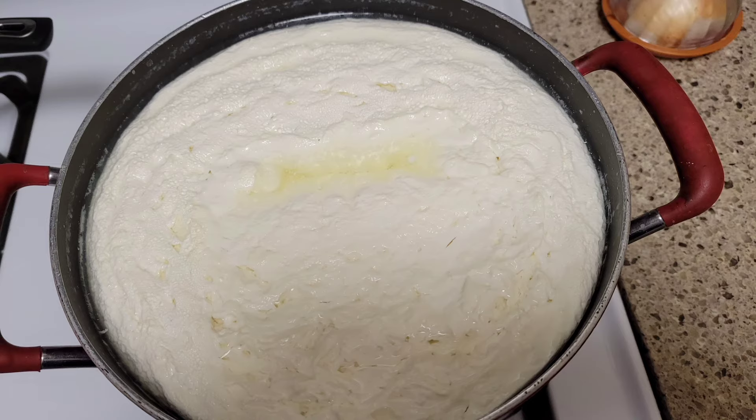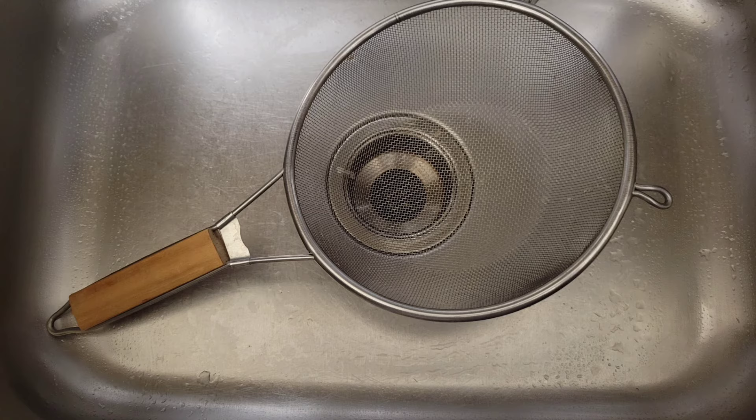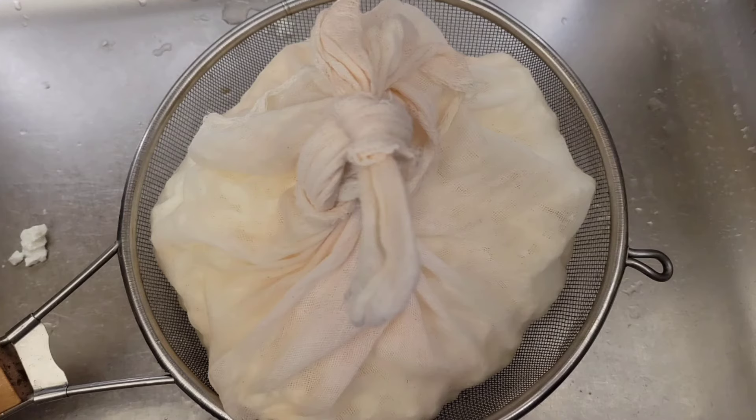This is almost ready. Then I take a big, big colander — the bigger the better. Then I put a large piece of cheesecloth, which I bought from the internet. The bigger the better. We are going to cut it like this.